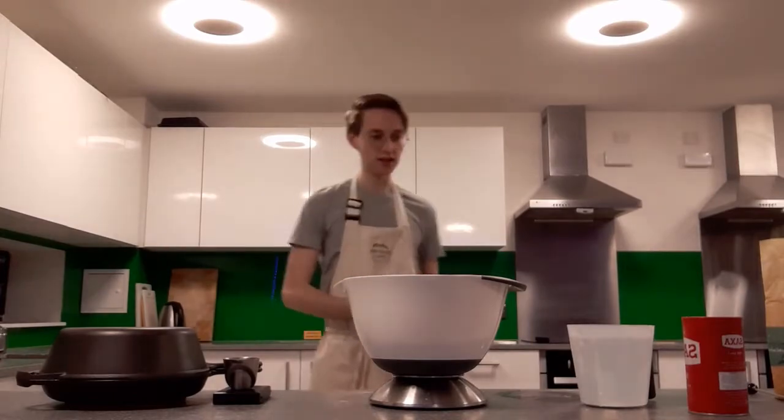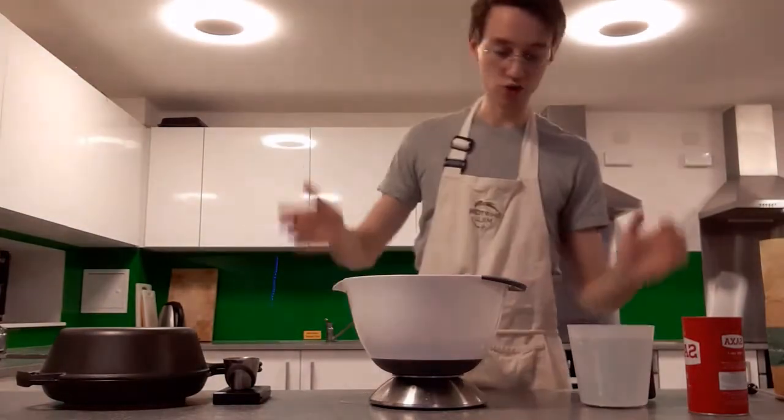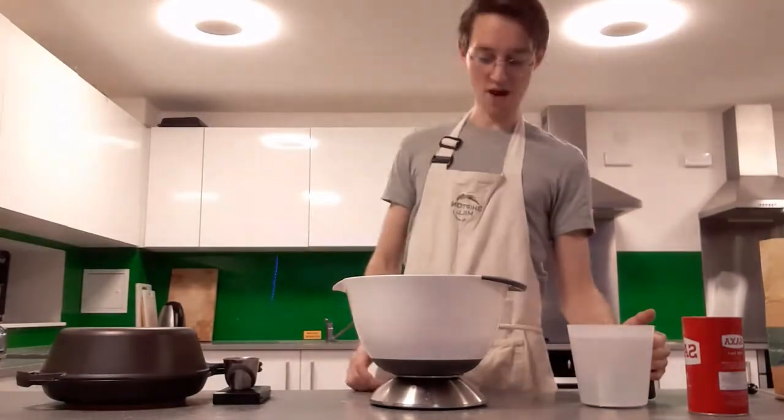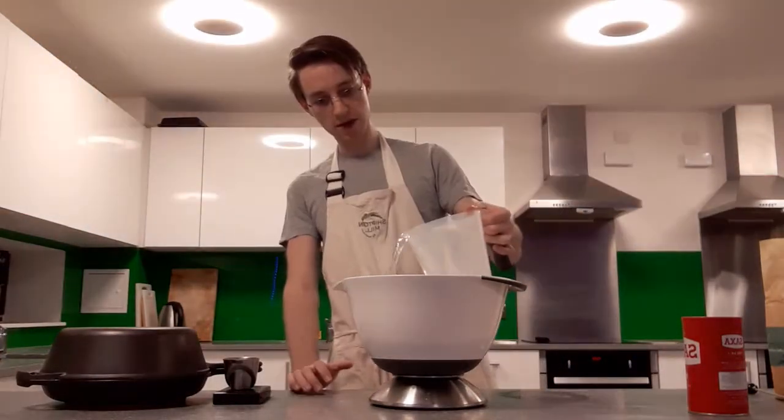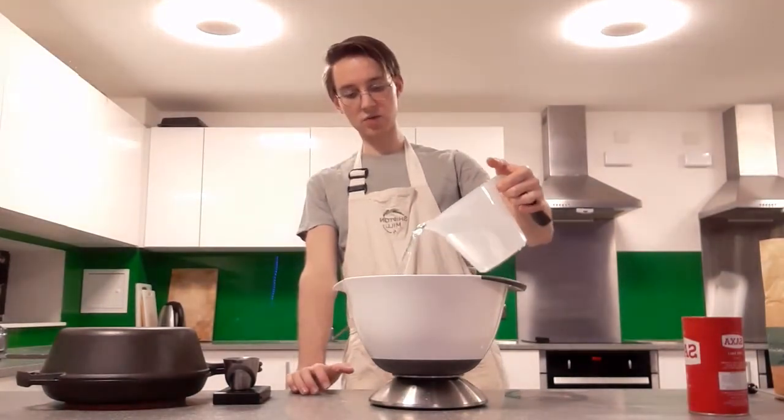That water is 34 degrees — close enough, I don't want to fiddle around with it too much. So we went with a kilo of flour and we're going in with 780 grams of water.